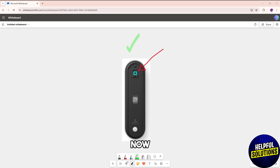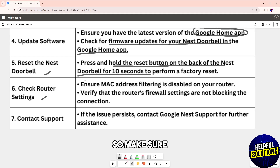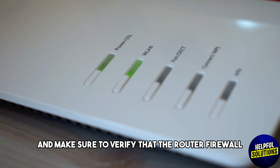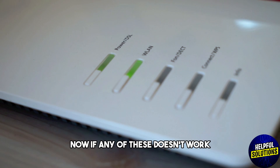Also check your router settings. Make sure MAC address filtering is disabled on your router, and verify that the router's firewall settings are not blocking the connection.